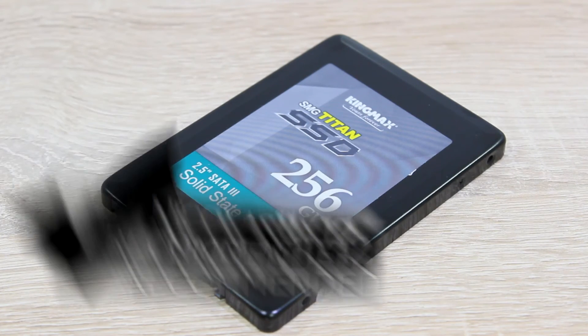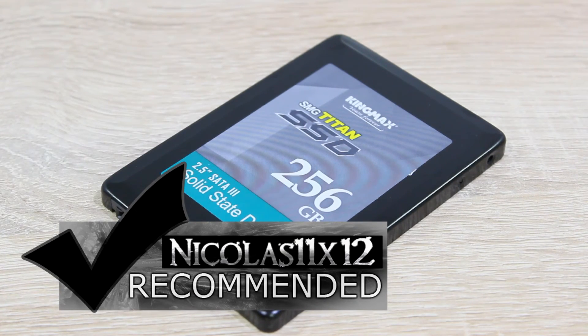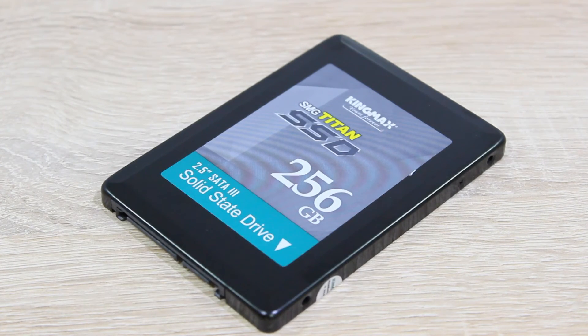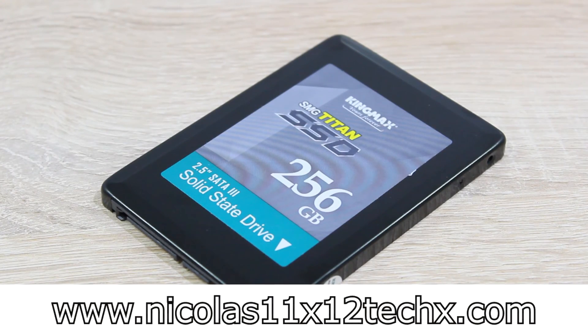The KingMax SMU35 Titan 256GB SSD is a good choice and I definitely recommend that SSD. Thanks for watching, don't forget to subscribe and visit Nicholas11x12techx.com to see videos there earlier than on YouTube.